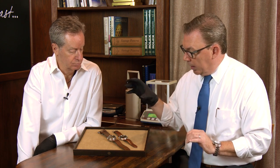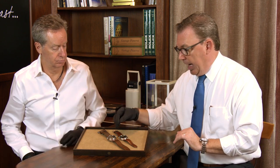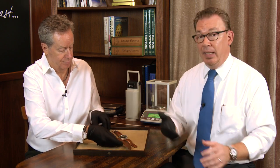We believe the hands were replaced later on during a service, and one of the bridges was also replaced. But for a 70-year-old watch, I hope I have all my original parts at 70 — I don't think I would.